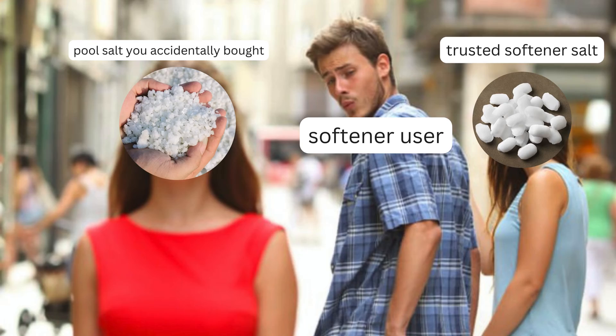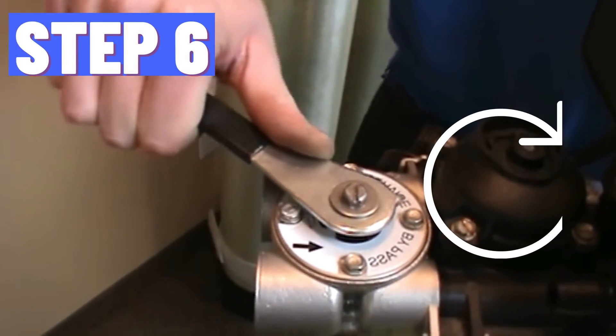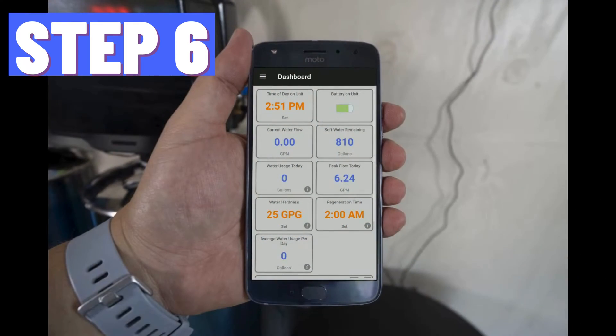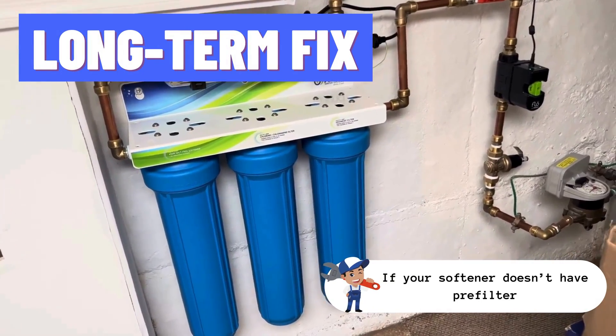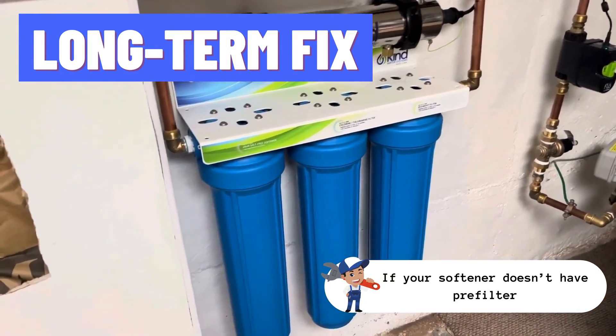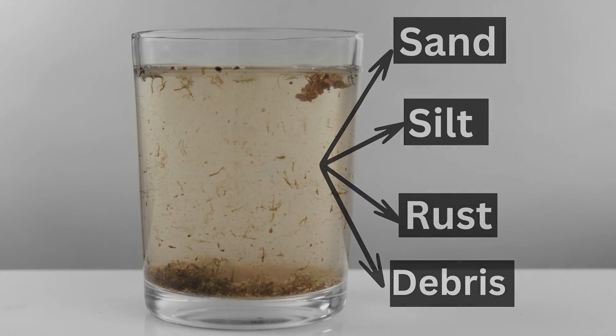Refill the tank with high-quality water softener salt, avoiding salts with impurities to prevent future sediment buildup. Revert the valve to its original position and run a regeneration cycle to flush remaining sediments. For a long-term fix, install a sediment pre-filter in your house's water filtration system to minimize sediment entry into your water softener.